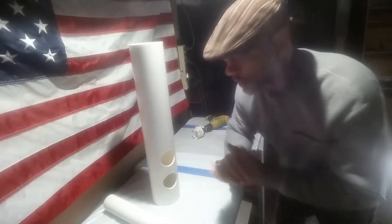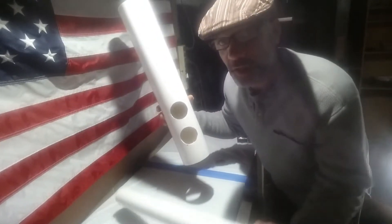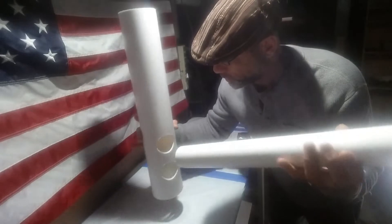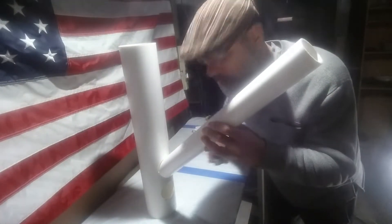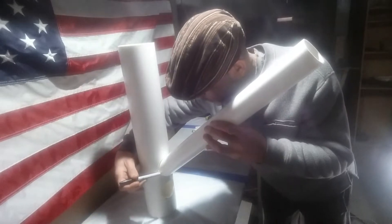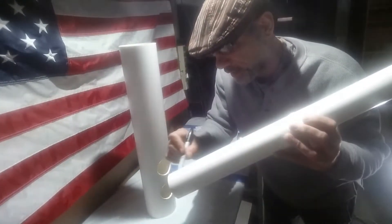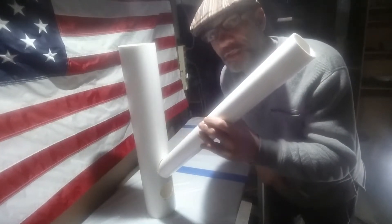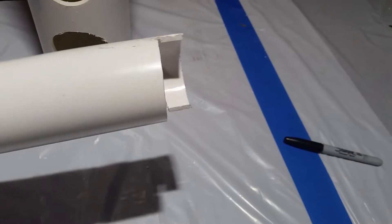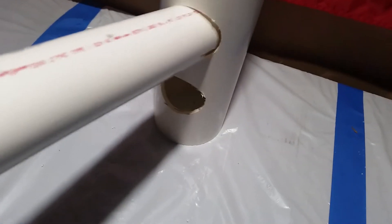Now we've got our two two-inch holes cut out. We're going to take our two-inch PVC and line it up with the top hole at an angle. We'll put a couple of marks at the bottom of that hole where we can put some angled cuts in, so this can sit in there at an angle. We'll cut that down — now we've got the notch cut out at an angle so it can go inside that top hole.